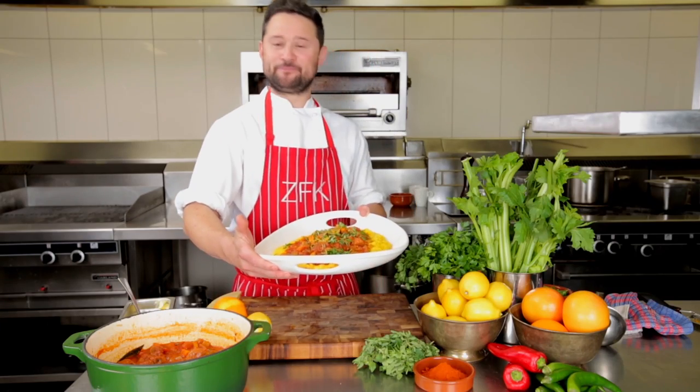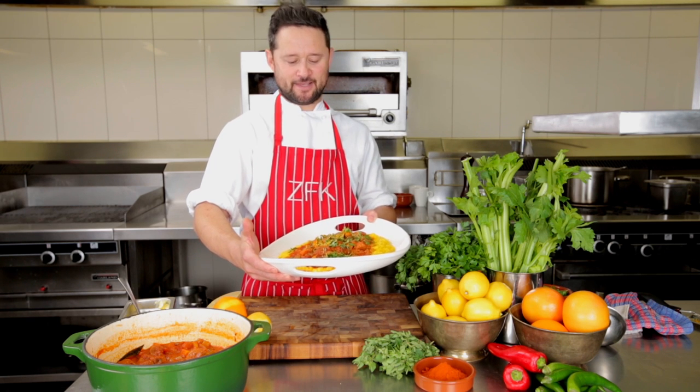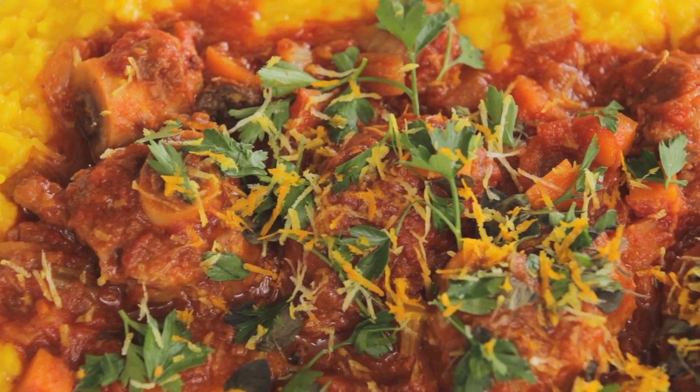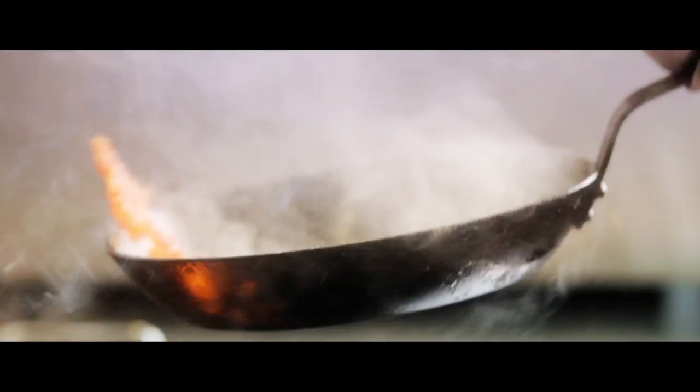And there you have it everyone — Bobby Veal Ossobuco, risotto Milanese, and fresh gremolata. A hearty warm dish that gives you cuddles on the inside. For more information on today's dish, visit our website, and for the full recipe see the comments section below. I'd love to hear your feedback. Everybody loves the Gavis.